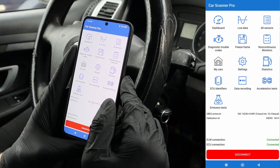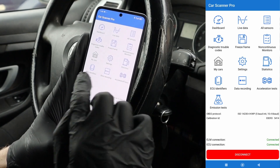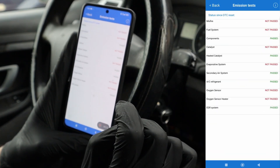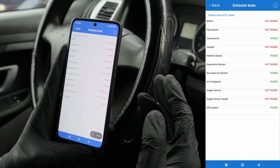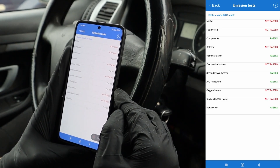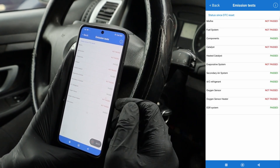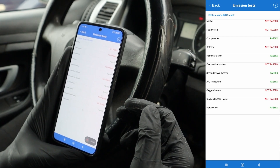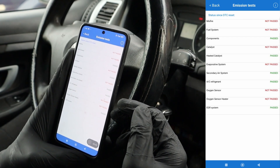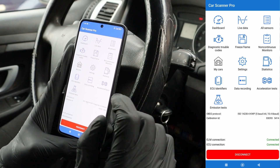These apps offer far more functionality than what I've shown. You can even check your emission systems — this will tell you how ready your car is for an emission test by checking emission monitors. You might have a problem with misfire, fuel system, or catalytic converter. So if I went for an inspection check now, I would probably fail with this car.